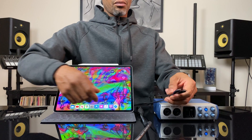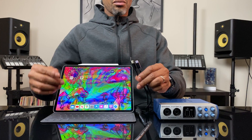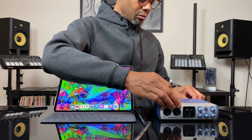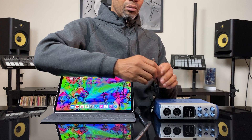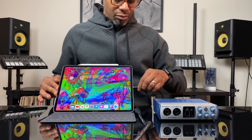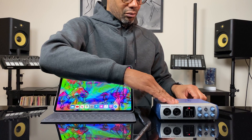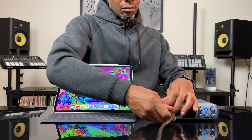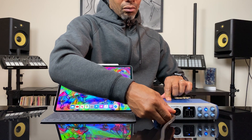So how do you hook this up? Let's take a look. The first thing you need to do is connect the USB-C cable to the audio interface, and then connect it to the iPad. Pretty simple. Then once that's connected and it's in really tight, take your XLR plug — or quarter inch, because it is a combo jack — and just plug it into input one or two.